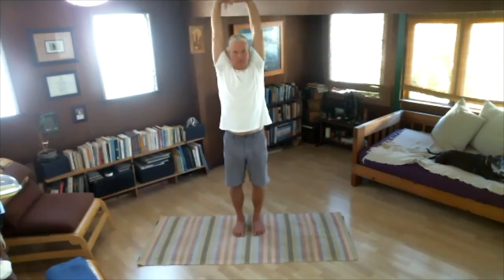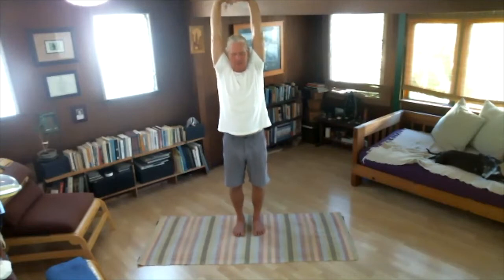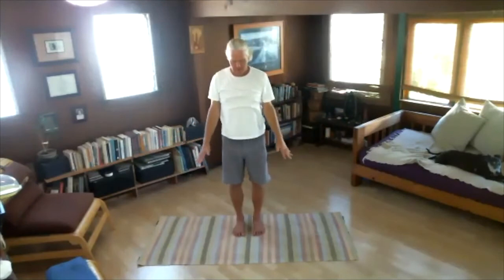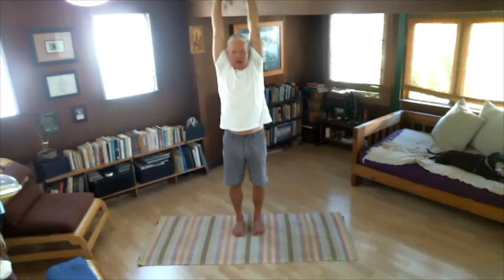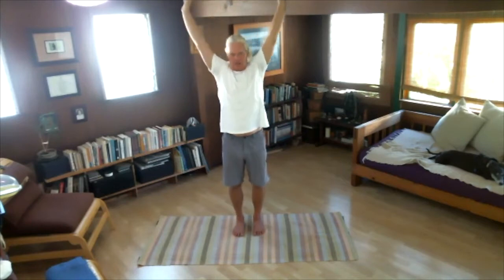Inhale again, bring the arms out and up. Now let's stay here together and exhale. Using our inhale, let's breathe in and stretch up, up, up. Exhale, bring our arms down at our sides. One more time — inhale, arms wide and up, deep breath, stretch your torso up into the sky. Stay here, exhale, pull in your tummy. Now inhale and stretch up, up, up. Exhale, arms at the sides. I can feel my shoulders and my arms.